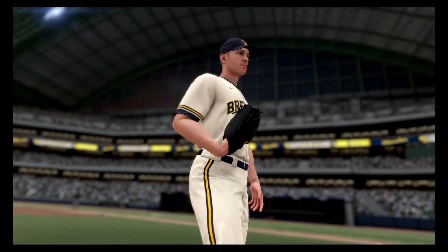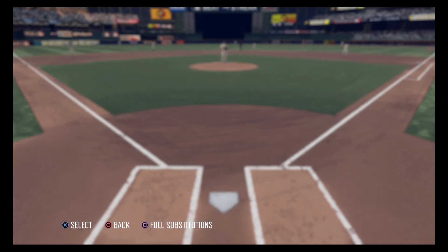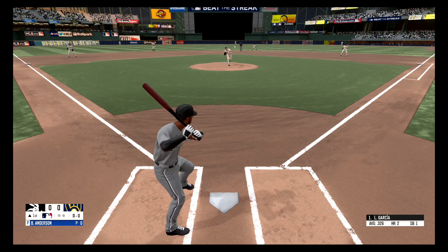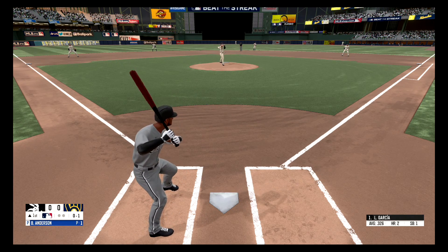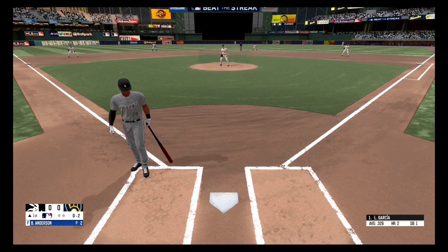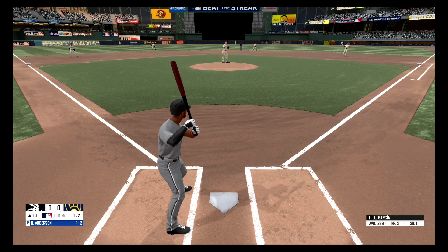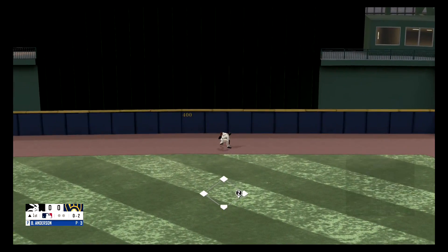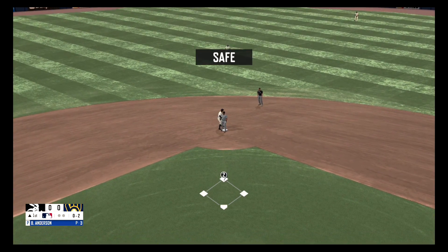As we get set for the matchup between the Chicago White Sox and the Milwaukee Brewers. Fastball, strike one. Hit down the first baseline but foul, nothing and two. The ball drops in and that's a base hit, and he's in there with the double.